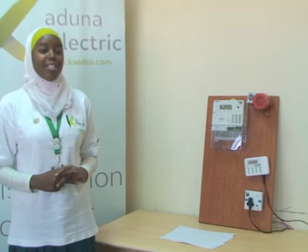Hi, my name is Husayna Abdullahi from the Department of Energy Metering and New Connections, Kaduna Electricity Distribution Company. I'm here to make a brief explanation on how the Kaduna Electric LCD split-type energy meter works.